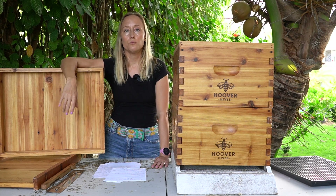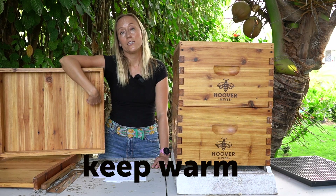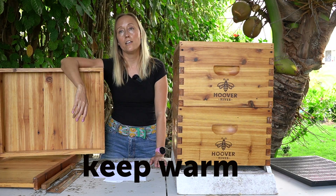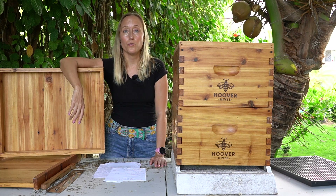You also want to help your bees deal with the cold. Put some kind of insulation under your lid, give them a windbreak, and ideally allow them to have sun hitting the south side of the hive. In areas where it gets really cold, you may want to wrap your hives.